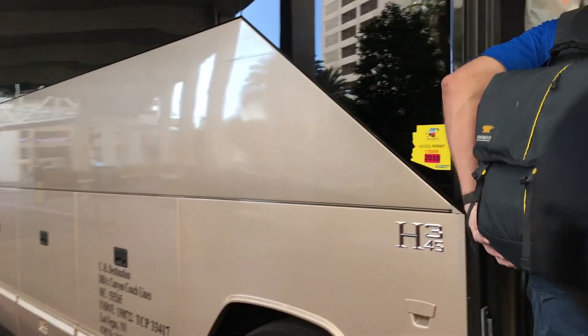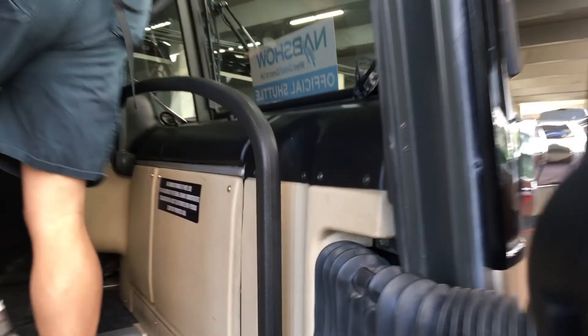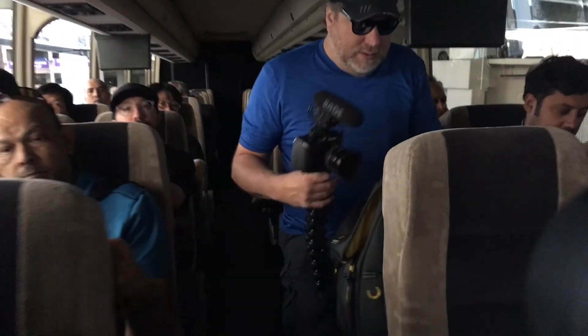Alright, so we're heading now. It's called vlogging. I'm on the bus to NAB. It's Monday morning and it is packed. This might be a gear-heavy vlog, so if you're not interested, you might want to just skip this one. We'll do another regular one here soon.